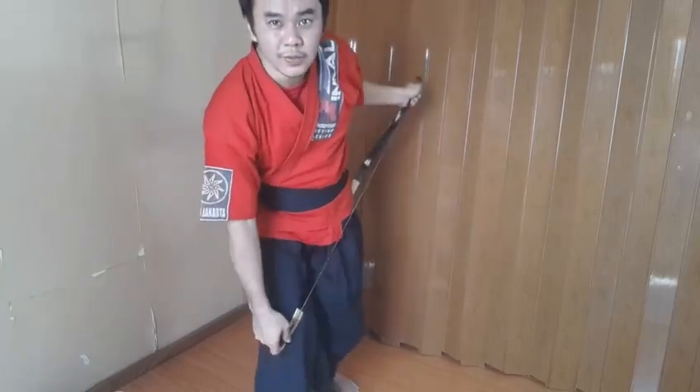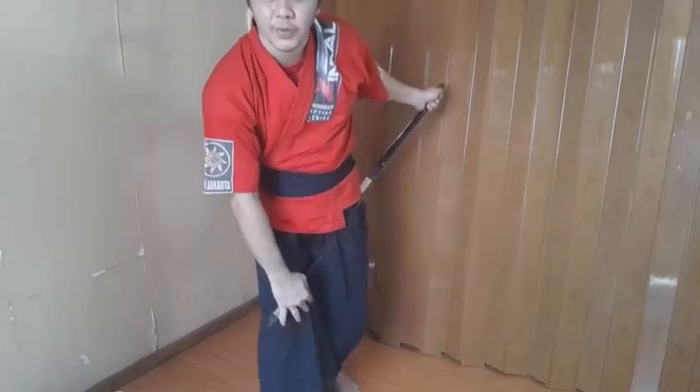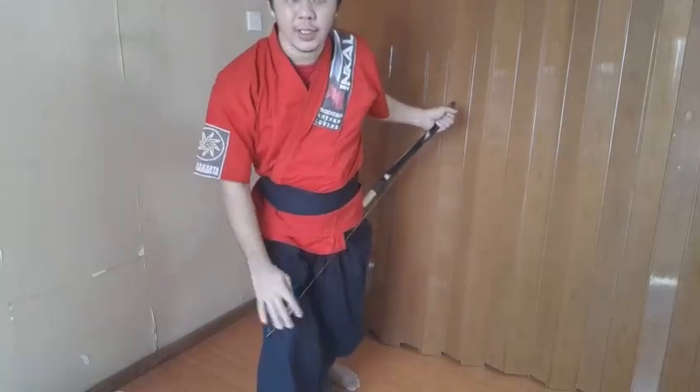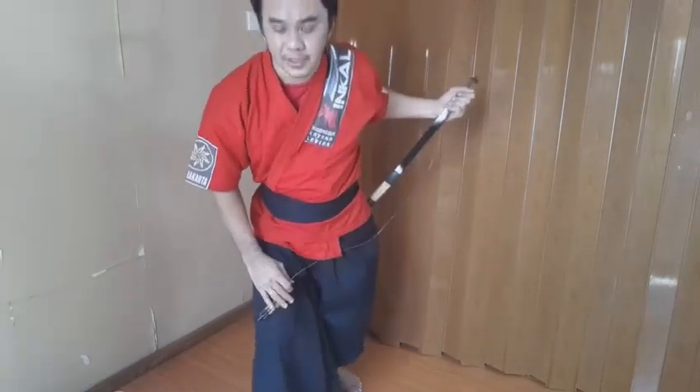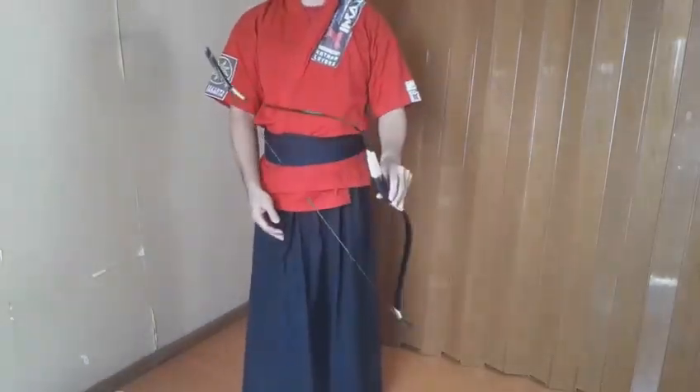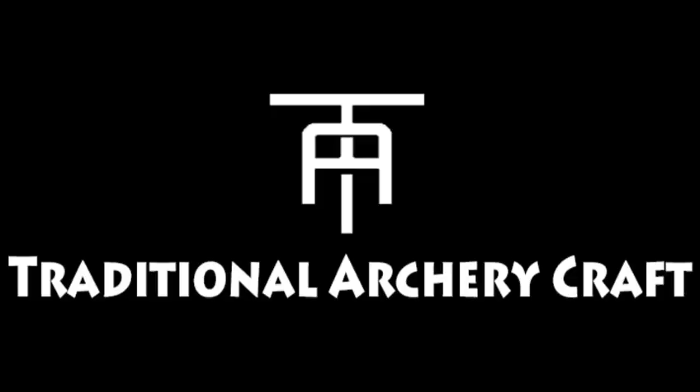You have to do it at about a 45-degree angle — the bow and your body — so you will have enough leverage. So you have it. Thank you.